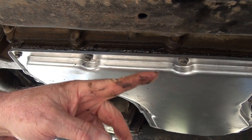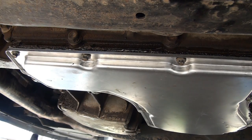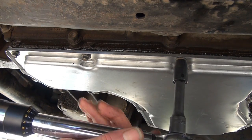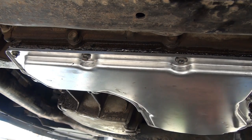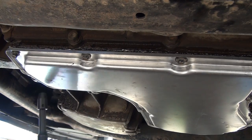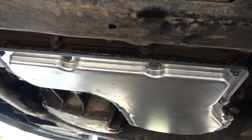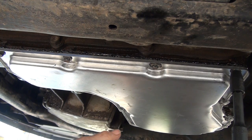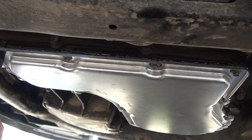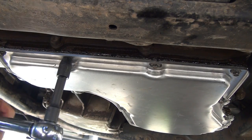These pan bolts are tightened down to 89 inch-pounds or 10 Newton-meters. I've got my inch-pound torque wrench and we're going to go in an alternating pattern. We're going to pull this pan down slowly because you don't want to bend it. I'm starting to get one or two coming down to torque. I'll go around and check them all, going around and checking them all.